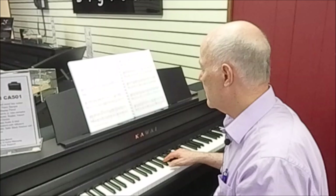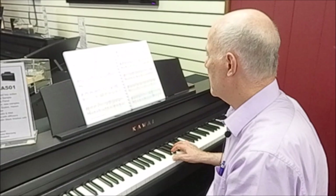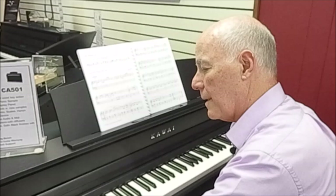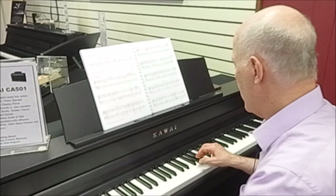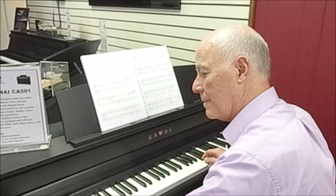I'll try to play along with it — it's a little fast, so let's slow it down. That's better. Now let's get rid of the right hand. Pretty cool.